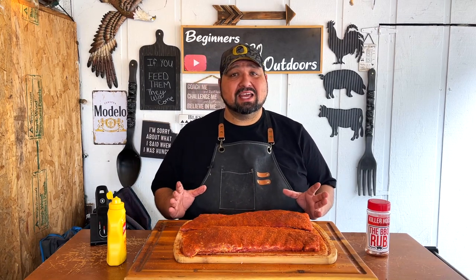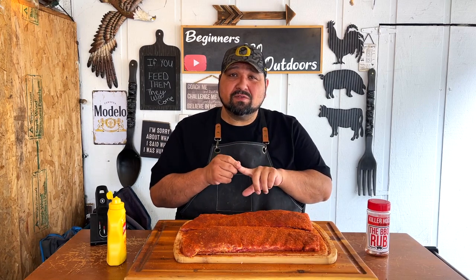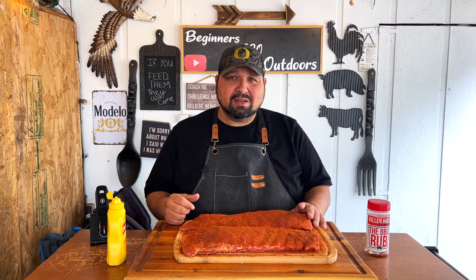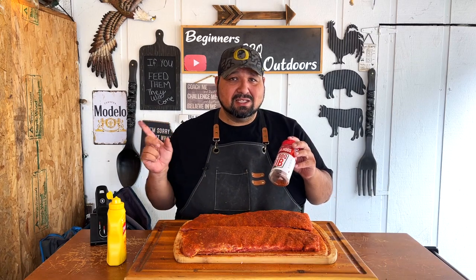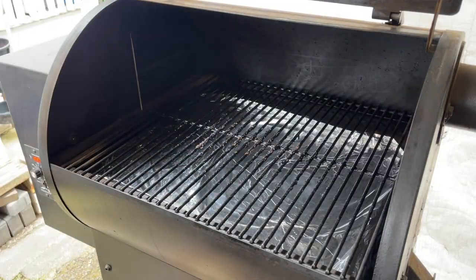Now that we've added our Killer Hogs Barbecue Rub for the no-wrap rib style, we're going to have our Traeger grill at 225°F and let it ride for about five to six hours. It'll take about two hours for the rub to really set in. The way to know is to tap it with your finger — if there's no rub on your finger, it's set. After two hours we're going to start spritzing with apple juice every hour to keep it nice and moist. Make sure you check the links in the description, and let's go ahead and fire up our Traeger.